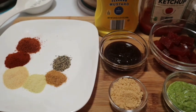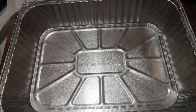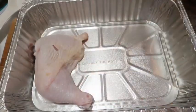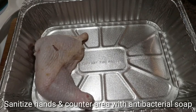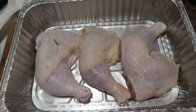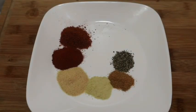For this recipe I'm going to be using three pieces of leg quarters. I already cleaned them and patted them dry. Let's get to seasoning — I'm gonna start mixing my dry rub together.